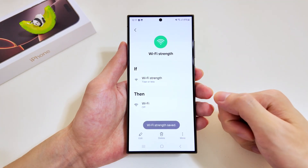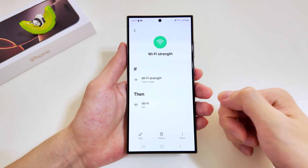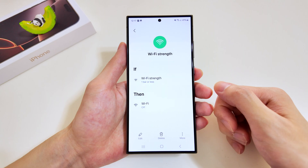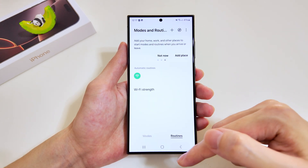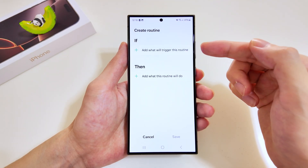The rationale behind this is that when the Wi-Fi strength is weak, your phone will actively look for a stronger Wi-Fi signal, and this is very draining for your battery. Hence it's recommended that Wi-Fi is switched off when Wi-Fi strength is weak. To create a new routine, tap on the plus icon at the top.